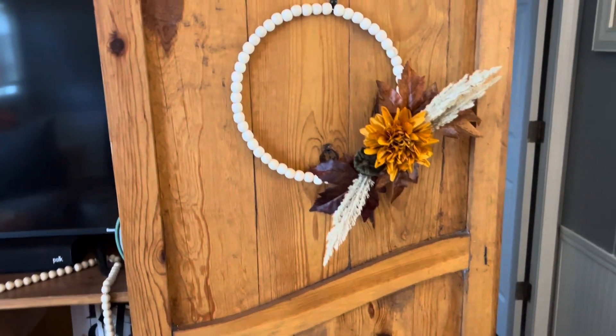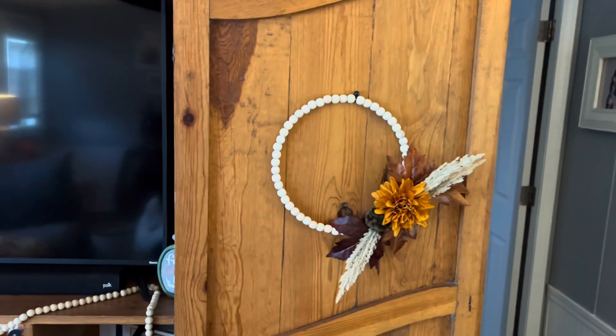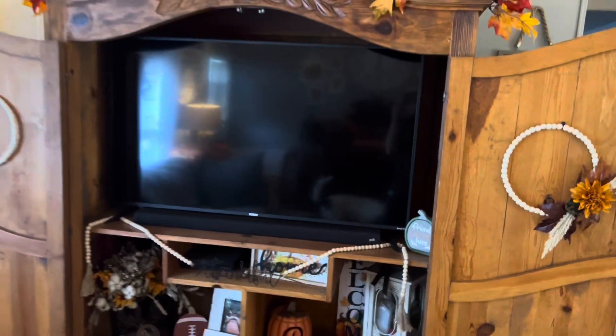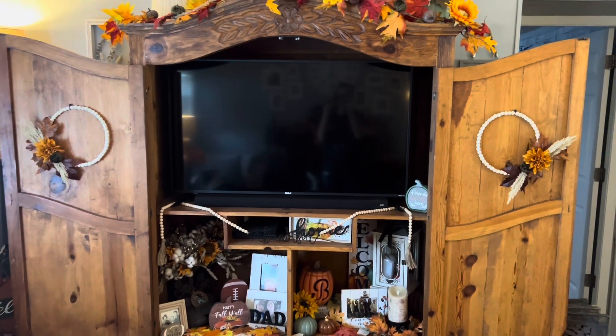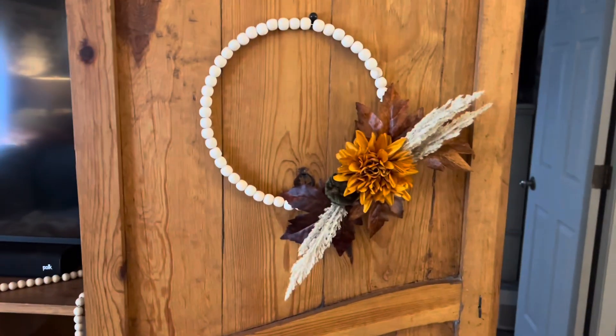Here's what one looks like. I know it looks kind of bad with that showing, but maybe I'll put a ribbon or something over it, or try to find a different hanger that'll match better. But here's what both of them look like on the TV armoire. I think it looks really nice. I love how simple they are. There are our little DIY beaded fall wreaths. I hope you all enjoyed this video. Please give it a thumbs up if you liked it, and don't forget to subscribe and hit that notification bell so you can be notified whenever I upload a new video. Thank you again for watching, and I'll see you in the next one. Bye!